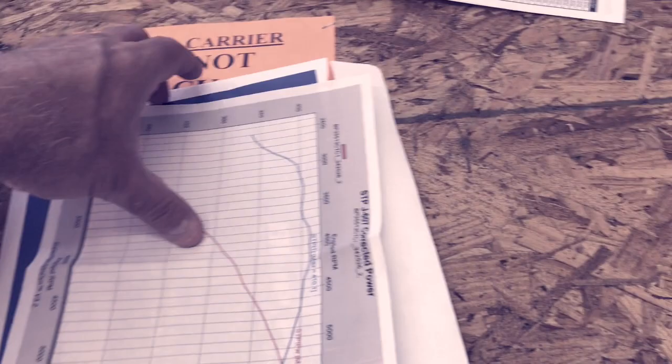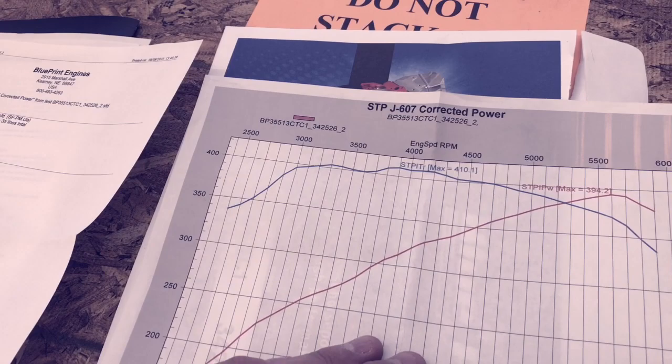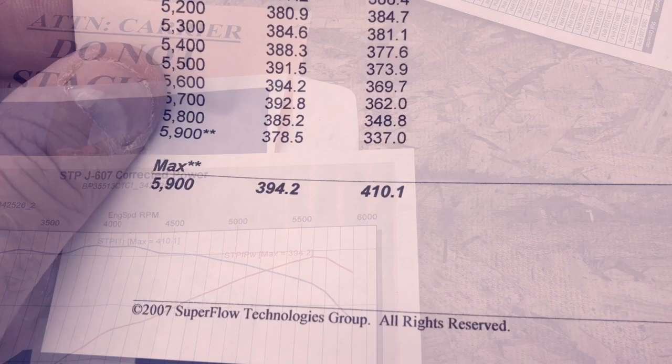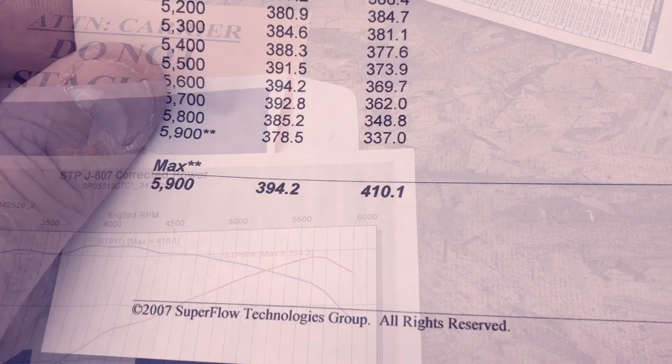Pretty good deal. So this engine has been dyno tested. It looks like we're hitting 394 horses and 410 pounds of torque at 5,900 RPM.